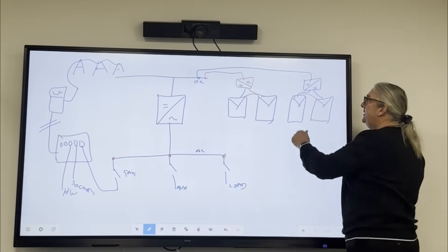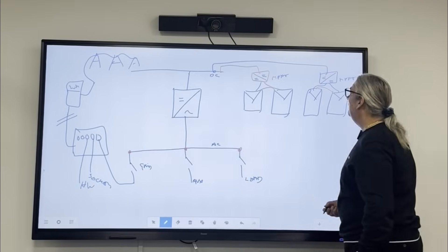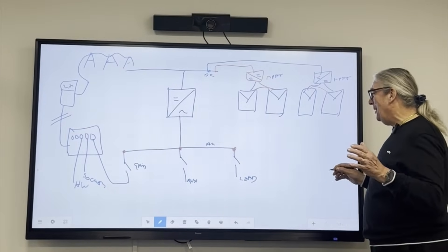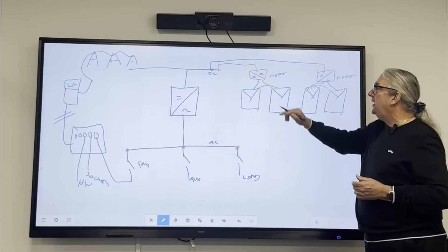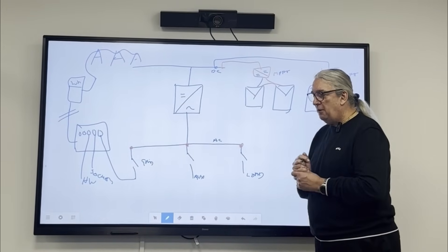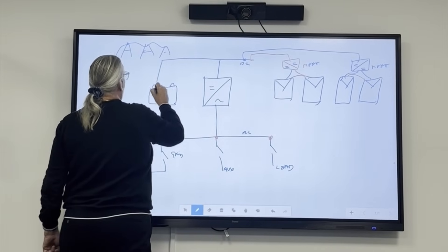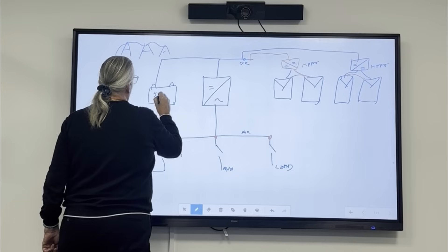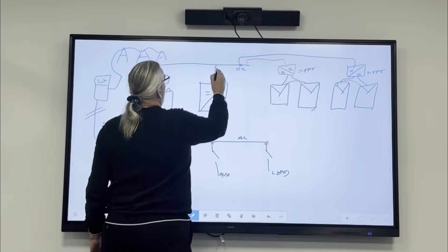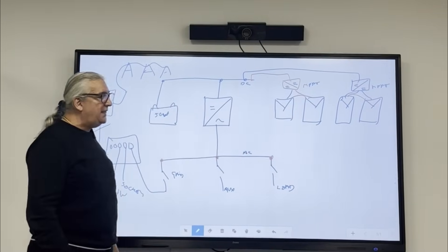I've got two MPPTs which are DC to DC converters, and they go onto the DC bus. I've got my main inverter — the big inverter — that also goes onto the DC bus. And also on the DC bus I have one more thing: the battery. I'll draw a battery in the old-fashioned way. That's a 50-volt battery connecting to the DC bus. So on my DC bus I've got my battery, my main inverter, and my MPPTs. On the AC bus I've got all the AC things. So I've got two buses — that's what's inside the inverter.